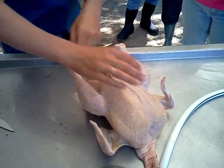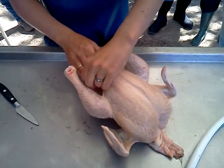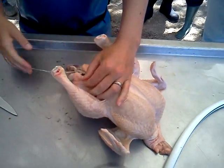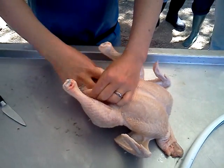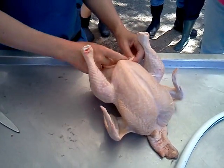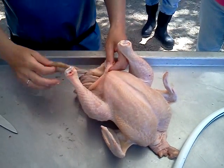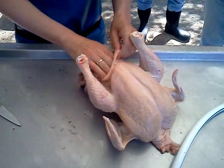Now I'm going to get in here with my hand and start breaking some of those connective tissues around the outside of the bird — just loosening things up so I can tease out the intestines without worrying about breaking them. This bird has a much more normal-looking gizzard, which is great. There's those intestines. This bird has a little bit more full intestines — maybe a better forager.